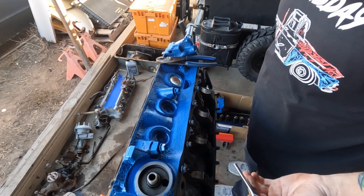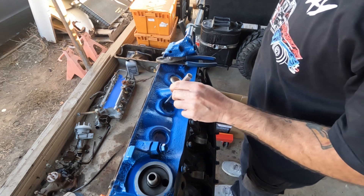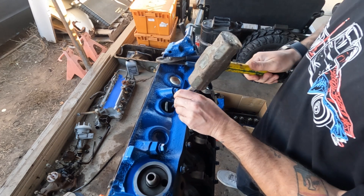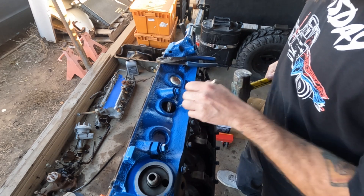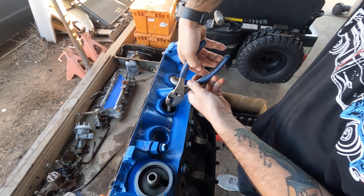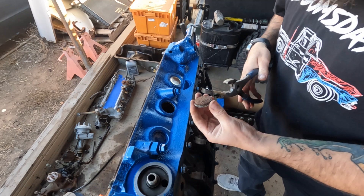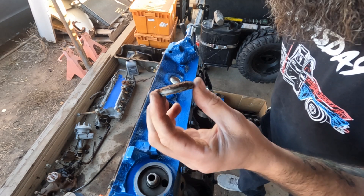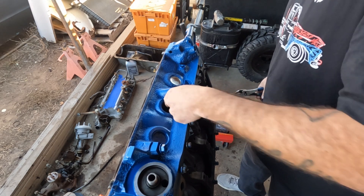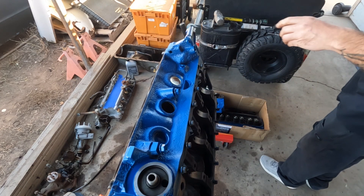Oh, you're also going to need some silicone — I forgot that part. Probably don't need it but you should use it. So you just take your punch — it doesn't matter top edge, bottom edge, corner, side to side, it doesn't matter. Once you get it twisted like that, you just take your pliers and walk it right out. Now these ones are absolutely atrocious — these water jackets are pretty dirty, but don't worry about that, we'll cover that another day.